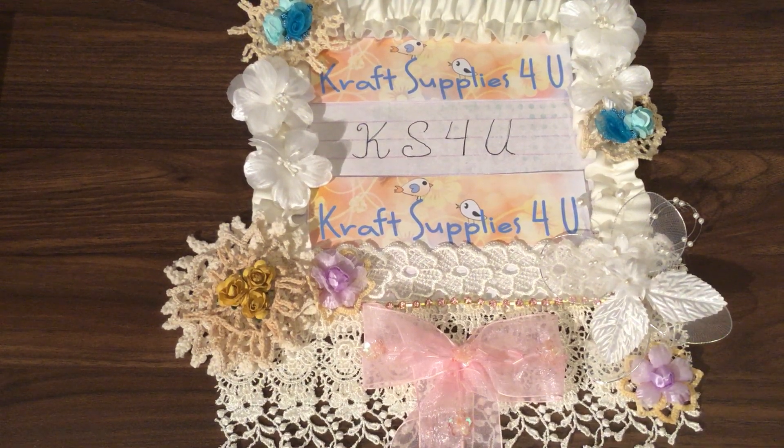Hi everyone, it's Karen here. I'm just here today to bring you my first project for April for Craft Supplies for You. I am on the guest design team for the next few weeks and this will be my first project, with one more this month and then more to follow in the next two months after that. I'm very proud to represent Craft Supplies for You as a designer and to show you some of the beautiful things that she has in the store.